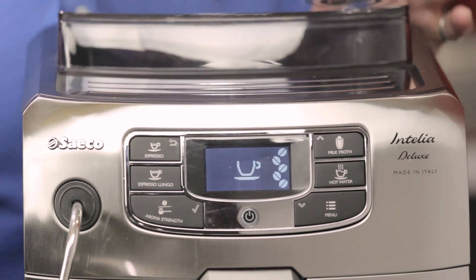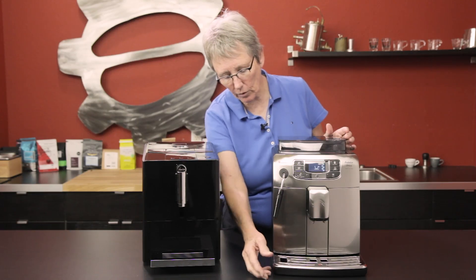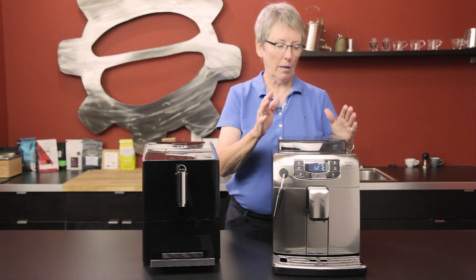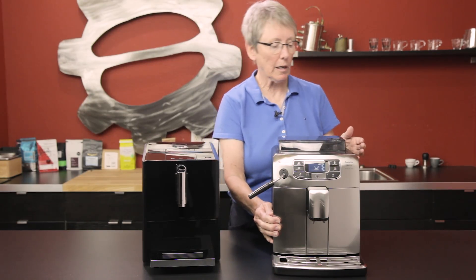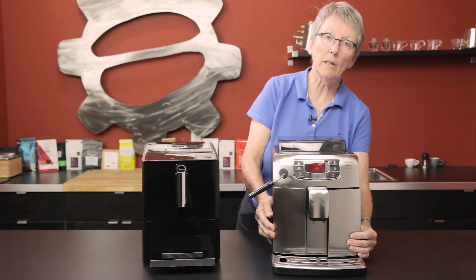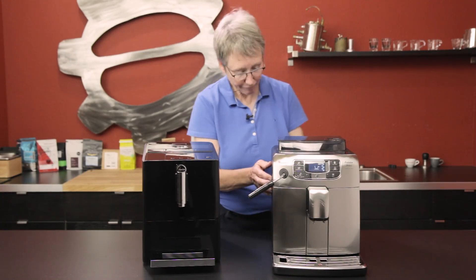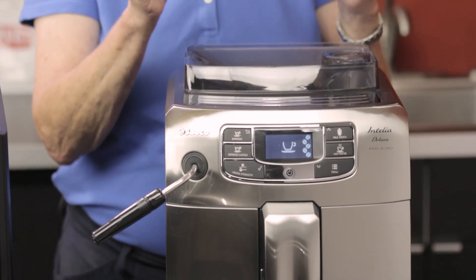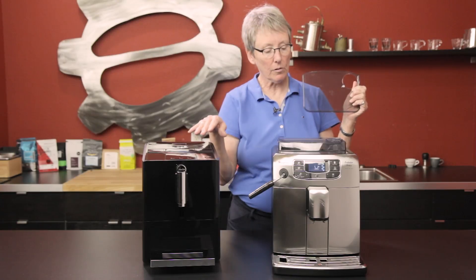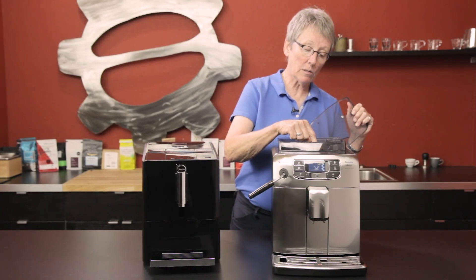There's a digital readout on this one — no digital readout on the Jura. Drip tray — same story. Water tank is 53 ounces, right out the front here. Everything comes out the front — that's a good thing. Bean hopper holds ten and a half ounces of beans versus five ounces on the Jura, so a little bit different.